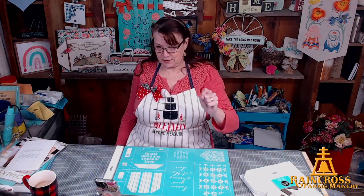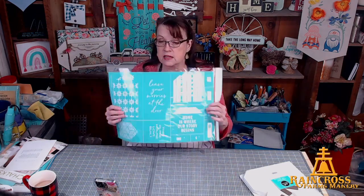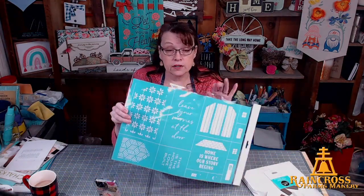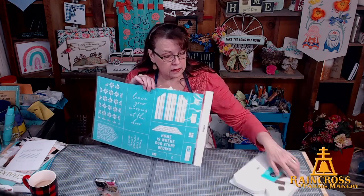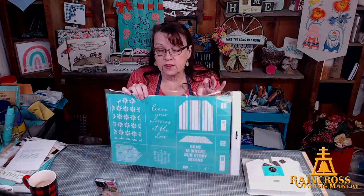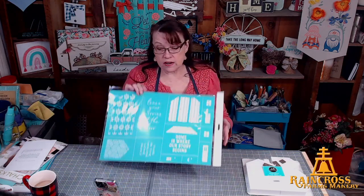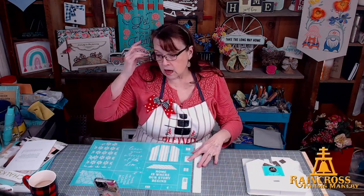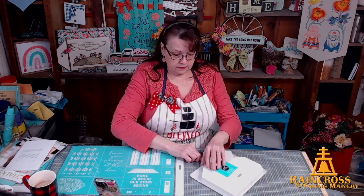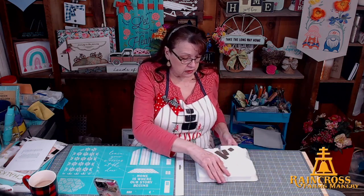The project we're going to work on tonight uses this transfer — it's called House Cutout Trio Patterns. We have a set of wooden cutouts in the shape of houses, and this transfer is designed to decorate them front and back. We're going to start with one tonight because Bill says my lives go too long. The kit comes with three different houses, three different sizes.